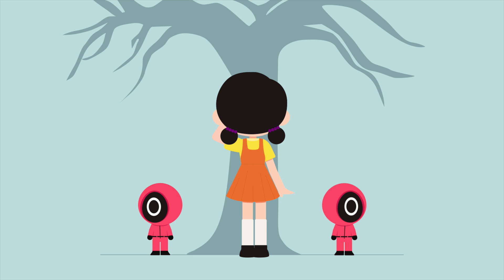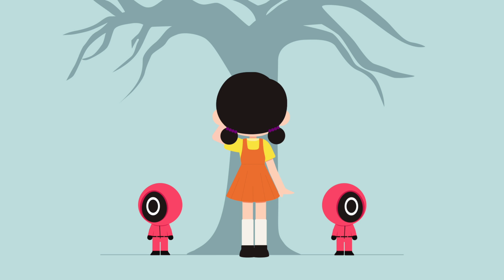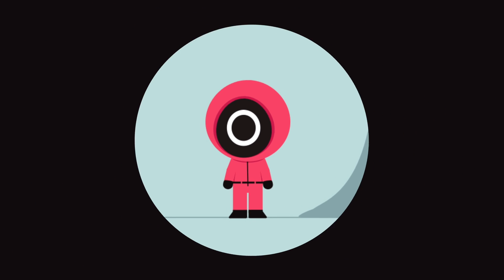In this tutorial, I'm going to show you how to animate the Robot Doll and Red Guards from the Squid Game series. This is part of the first game of the series, Red Light, Green Light. We'll start with the Red Guard first.